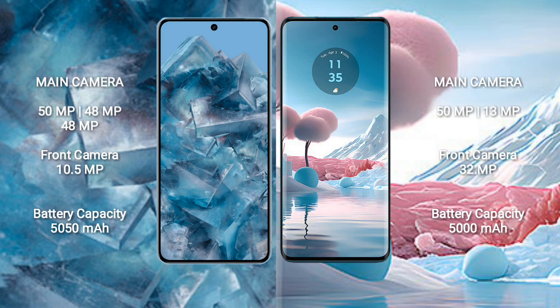Google Pixel 8 Pro has a 5050mAh battery with 30W fast charging support. Motorola Edge 40 Neo has a 5000mAh battery with 68W fast charging support.